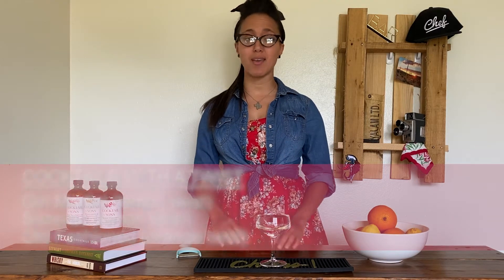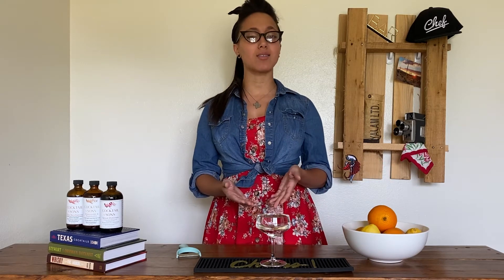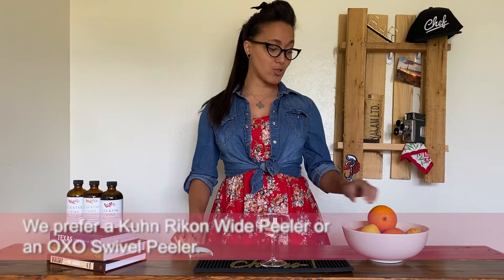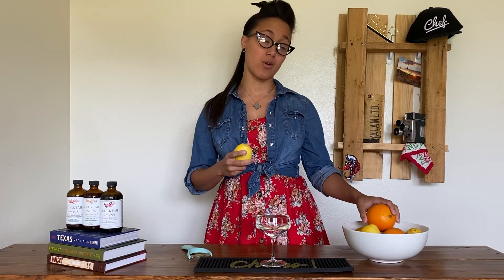It's very simple to make. You really only need three things: the citrus fruit of your choice, your cocktail, and a tool. Now you can use a paring knife for this, however a Y-shaped vegetable peeler will make your life much easier. And traditionally you'll see lemons and oranges used for this, but grapefruit works as well.